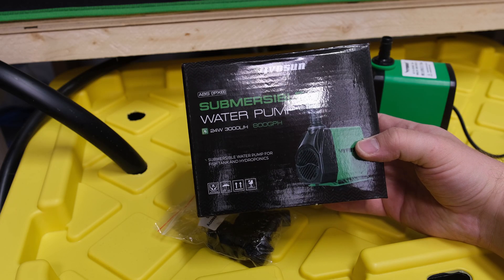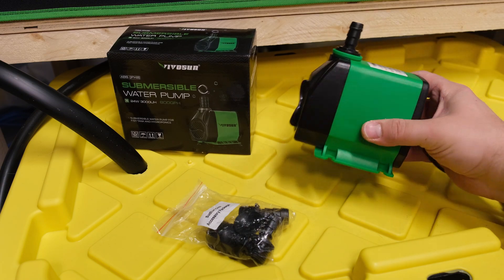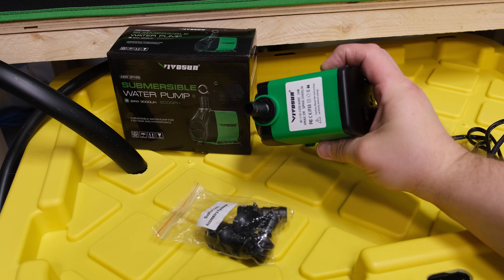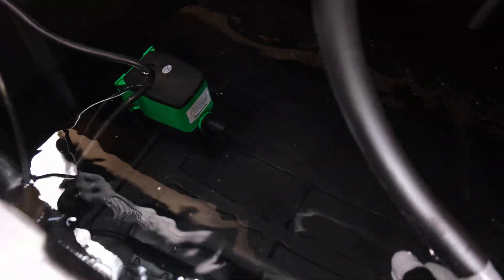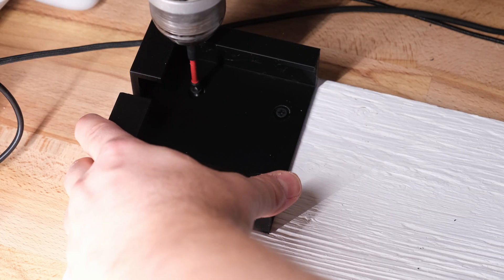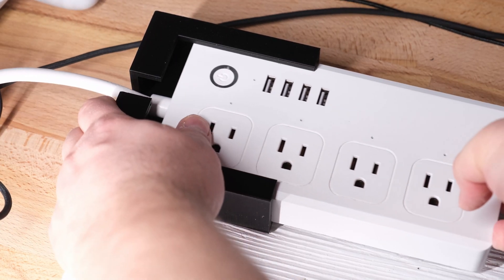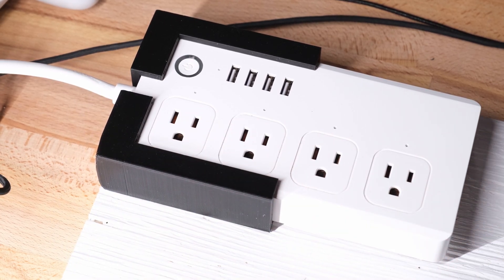For pumps, I'm using a lot of these Vivosun 800 gallon per hour units because they're the best value I've found — they're powerful and they last; I've used them over the past couple years with no issues. In each reservoir I've got one pump pushing solution out to the plants and another that stirs the solution periodically. Both pumps will be on uncontrollable outlets on a Tuya Wi-Fi power strip, which saves electricity by letting me run the stir pump at intervals rather than 24/7.